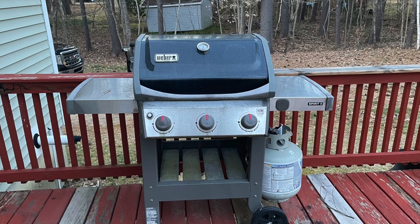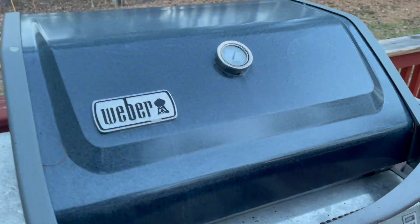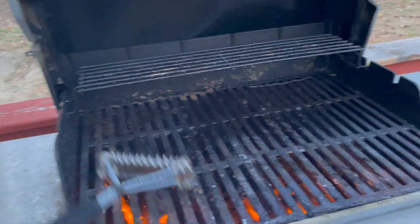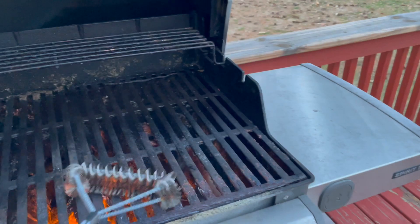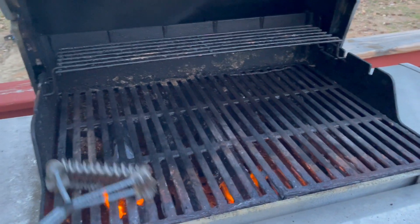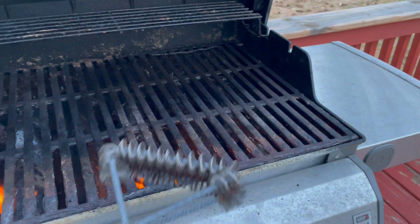I want to talk about my Weber Spirit 2 propane gas grill. I've had this for four years and I do a lot of grilling. I am a fan of red meat — some might even call me a hardcore carnivore. I have a restaurant background and a butcher background, so I know good meat and I want to make sure that whatever tools I have are able to prepare it in the exact manner that I want.